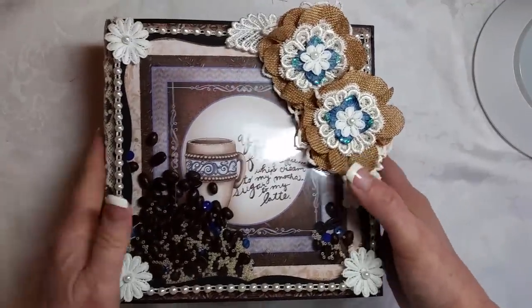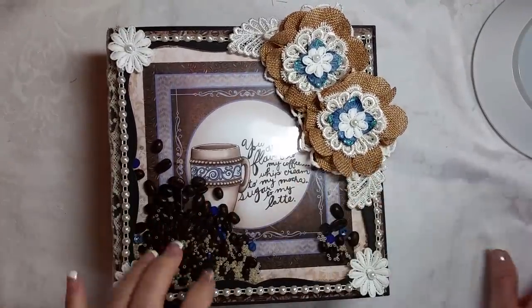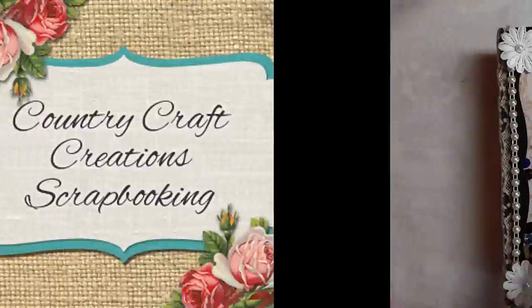I hope you enjoyed this project and I hope it inspired you. I'm actually going to make some cards.